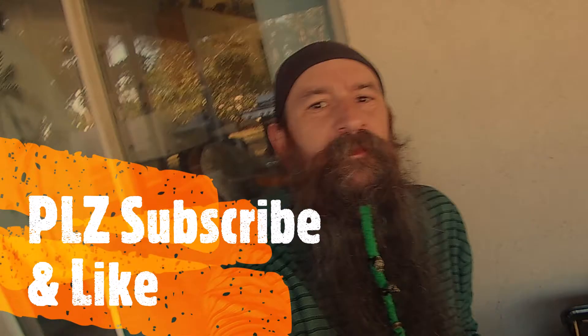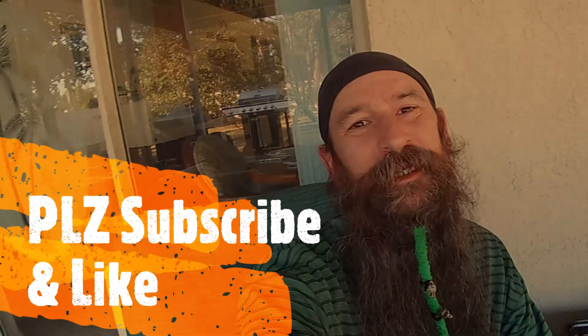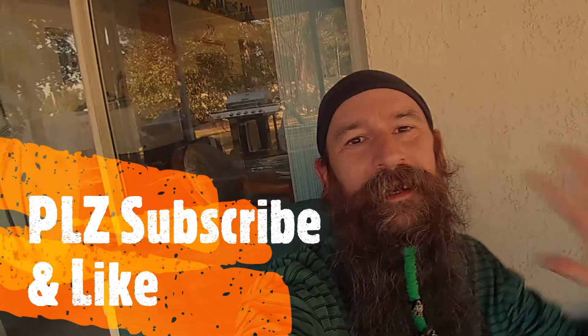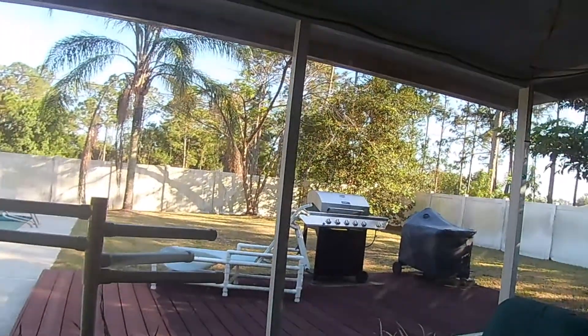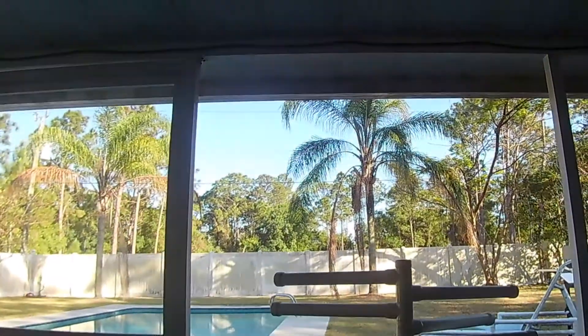Hey guys, 420 BeardedNinja here. I have no followers and nobody watches my videos, so I don't expect to be talking to anybody — I'm pretty sure I'm talking to myself right now. But hi anyway, and if you are watching this, thank you. Here's my backyard — we've got a pretty good setup here, we can cook up some burgers and go swimming. It's a beautiful Florida day, nice and sunny with clear skies.